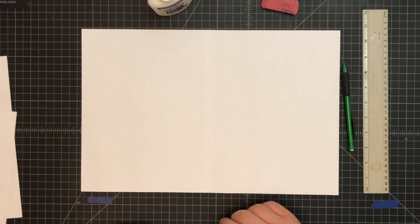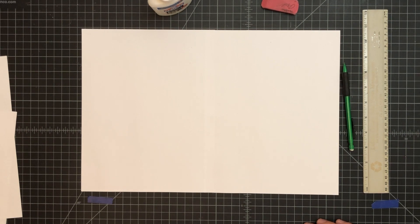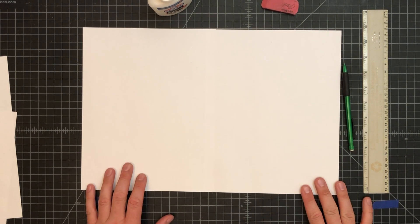Let it sit for about an hour. It should be pretty well stable to work on after that. We don't want to work on wet glued paper — it just isn't going to work well with a pencil. Come back in about an hour and we'll get it going.